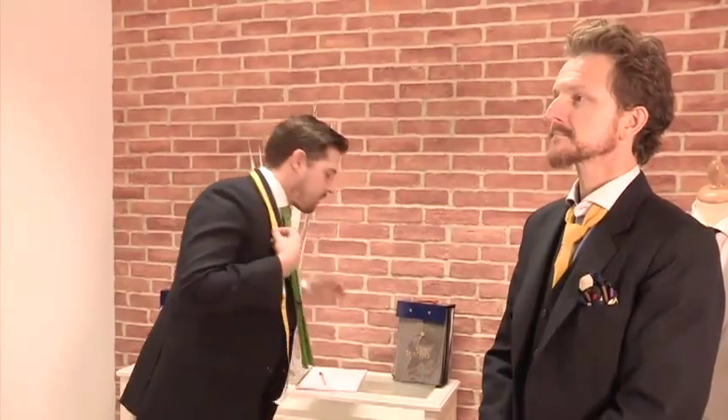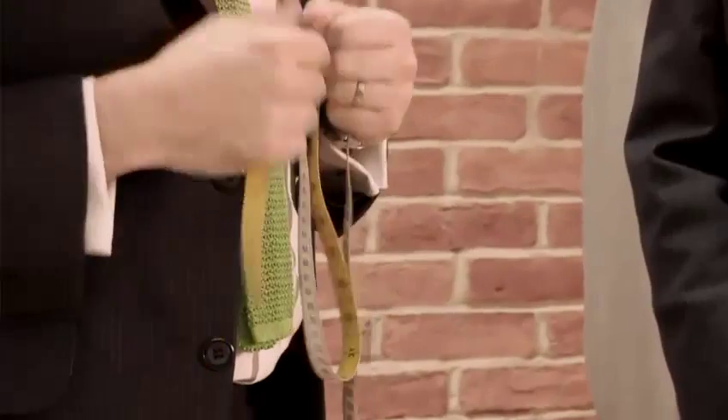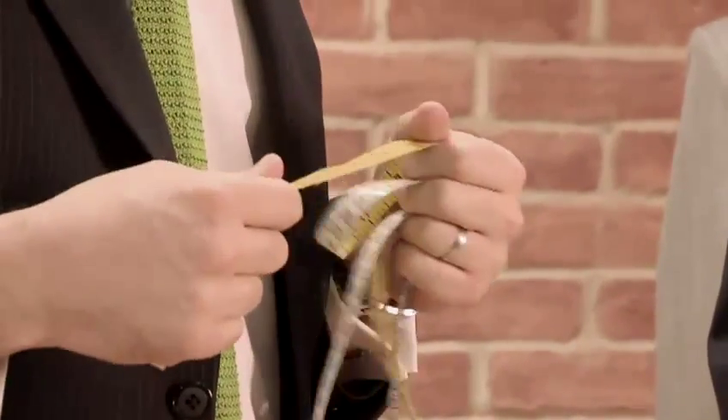Hi, I'm Peter from A Suit That Fits, and this is how to measure for a suit. Before we begin, there are a couple of things you're going to need for this. First, obviously, is a pad of paper and a pen so you can mark down the measurements that you've taken. You will also need a measuring tape. A traditional tailor like ourselves will take over 20 measurements for a customer, but these are just going to be the basic measurements that you may need in your day-to-day buying of clothing.